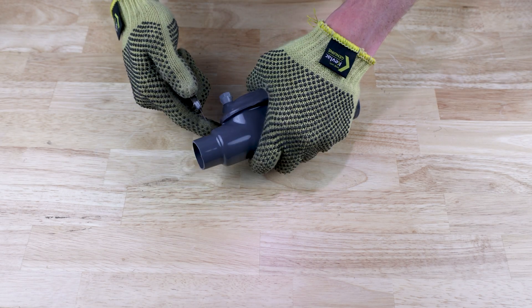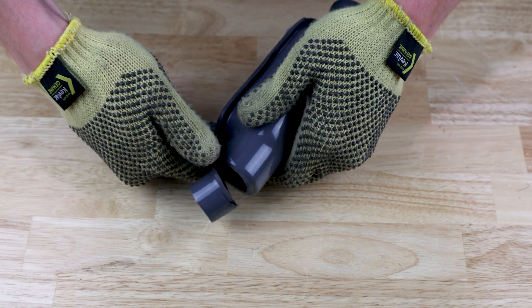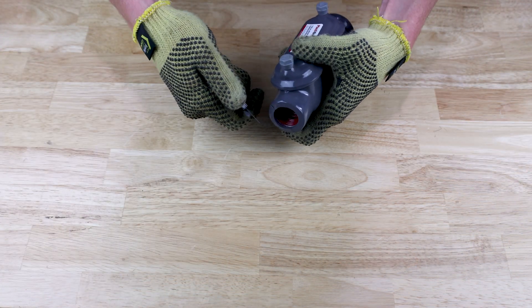For proper installation of the transition adapter, first trim the sleeve from the conduit hub that the transition gasket will be placed on. The sleeve should be trimmed to allow a minimum of 3.5 threads of engagement between the conduit hub and the liquid-tight fitting.